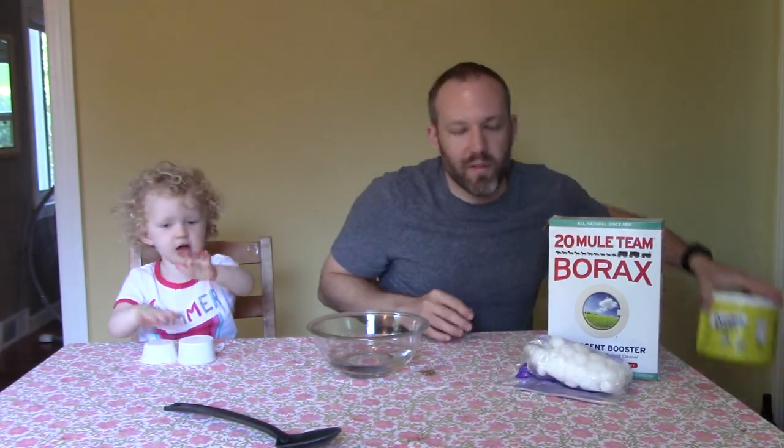What's up guys? Dennis here, and today my daughter is going to help me make ant poison. It's not as scary as it sounds. We're going to use non-toxic biodegradable materials, and all we need is borax, cotton balls, and some sugar. Are you ready to help dad?